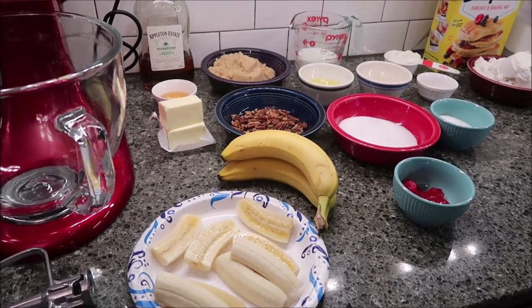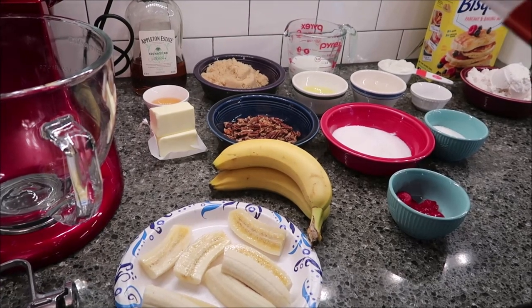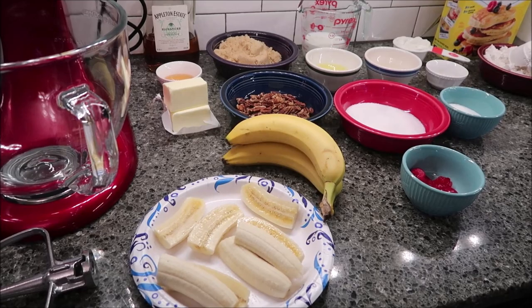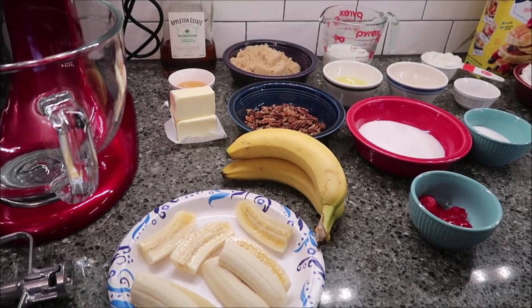Hey guys, today I'm going to be making the Bananas Foster Upside Down Coffee Cake. This one is in Southern Living Magazine, the September 2006 edition. I'm going to go through the ingredients first and then I'll go through how to make it.